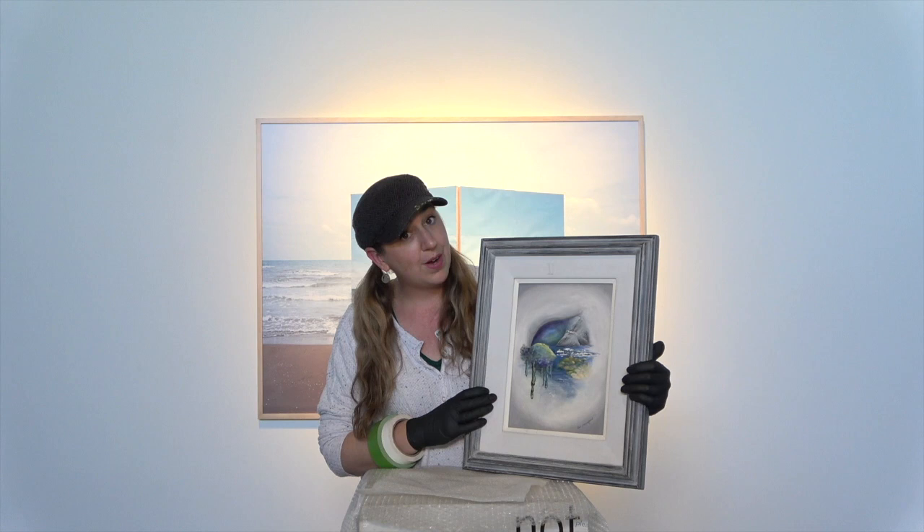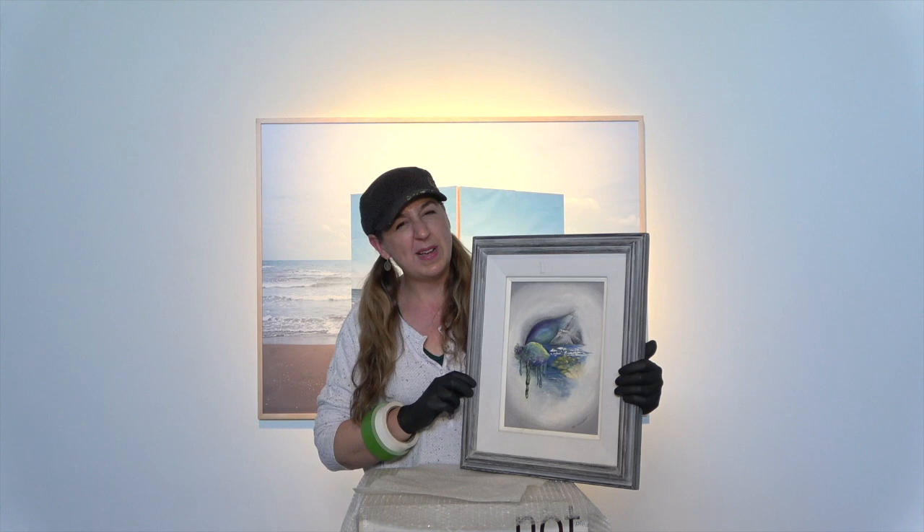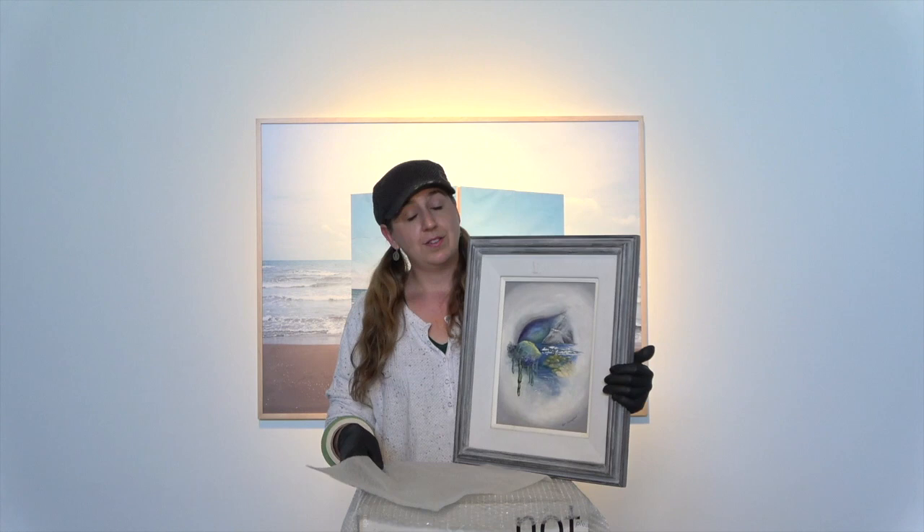So we're going to start with this fabulous thrift shop painting and talk about how I will pack it up. The first thing is that this is an exposed canvas surface and I want to make sure I protect that before I wrap it up in anything else. There are a number of ways you can do this.